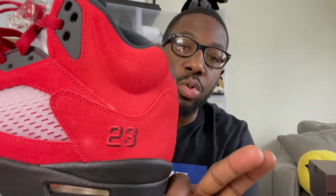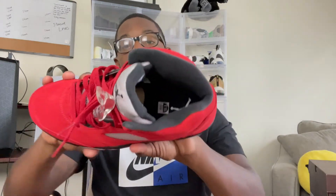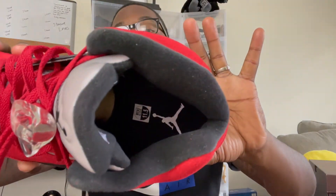And then you have your 23 — let y'all take a good look at that. Got your 23. Looks like it might be stitched in — yep, got a little stitch action. Got your black Jumpman on the back stitched in. Got it on the inside as well. All-black insole with a white Jumpman.